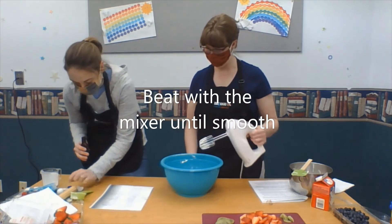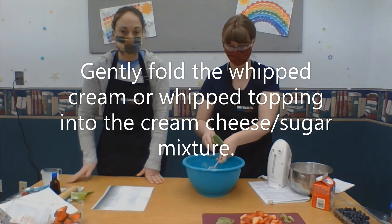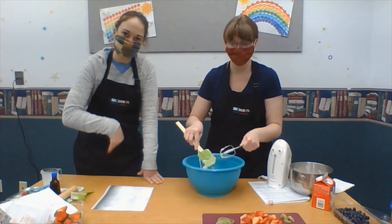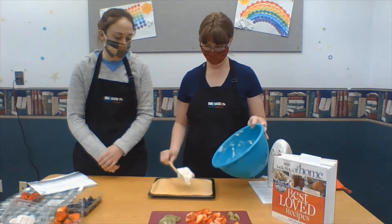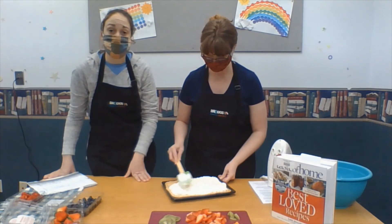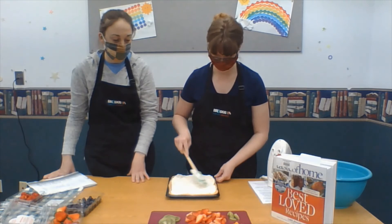Then we're going to beat that with our mixer. Next, you want to fold your whipped topping into your cream cheese mixture. Folding is just very gently incorporating it together — as you can see by my hands, it's the princess wave. We folded in the whipped topping with the cream cheese mixture, and this is what goes on top of your sugar cookie. Look how yummy it looks! I should have mentioned, you want to make sure your cookie is completely cooled off, because you don't want your cream cheese mixture to melt.